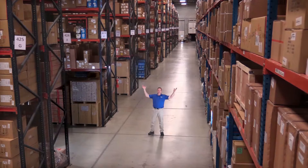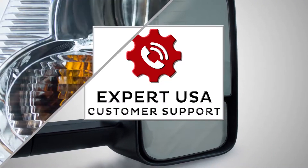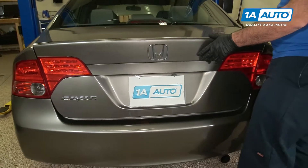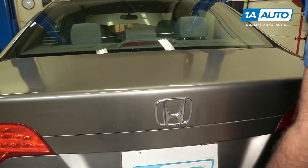Hi, I'm Mike from 1A Auto. We've been selling auto parts for over 30 years. Need to replace your third brake light bulb, or high-mounted stop light as they sometimes call it.